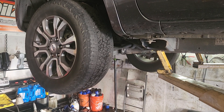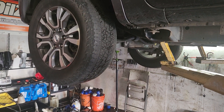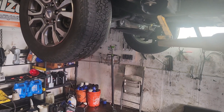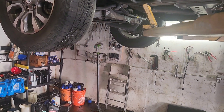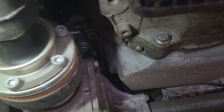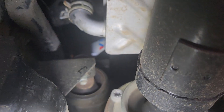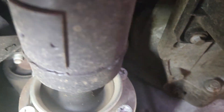The best way to reach that filter is to do it from the side, because you can't really access it from under the vehicle. As you can see, you look around and you cannot find it. You can see it from here, but good luck trying to get it — see it right there with the Valvoline sign on it? There's no way you can get your hand in here and get it. So the best way is just go on the side, move that cover and get it.